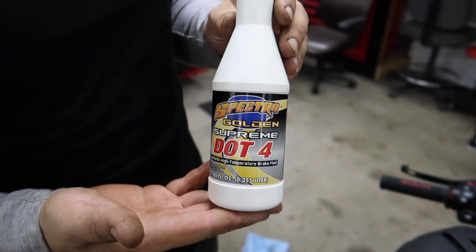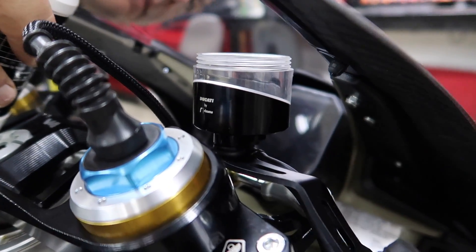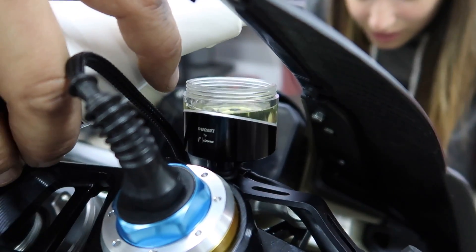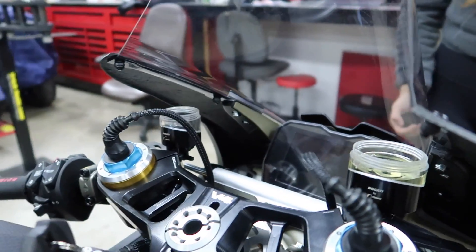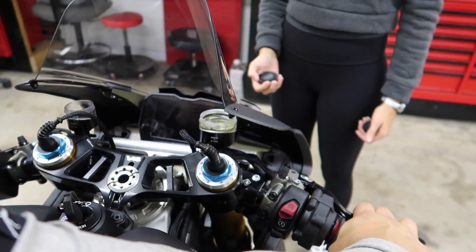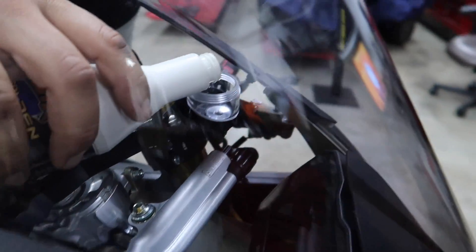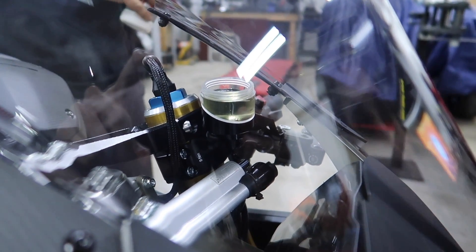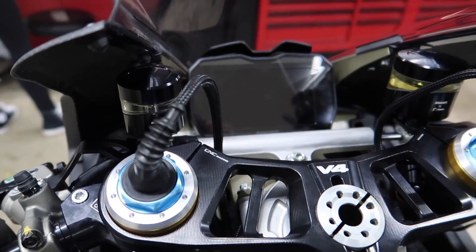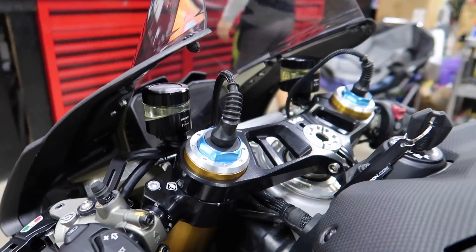Premium DOT 4 brake fluid that we got from Kalp's Ducati — it's what they recommend. Go ahead and fill these bad boys up. We need to look at the max mark — see if you can do it without dripping all over the bike. Perfect. Fill the other side too. So there you go guys — they're both filled up perfectly in the right spots. Look at that cockpit, it looks so so good. It looks so premium.